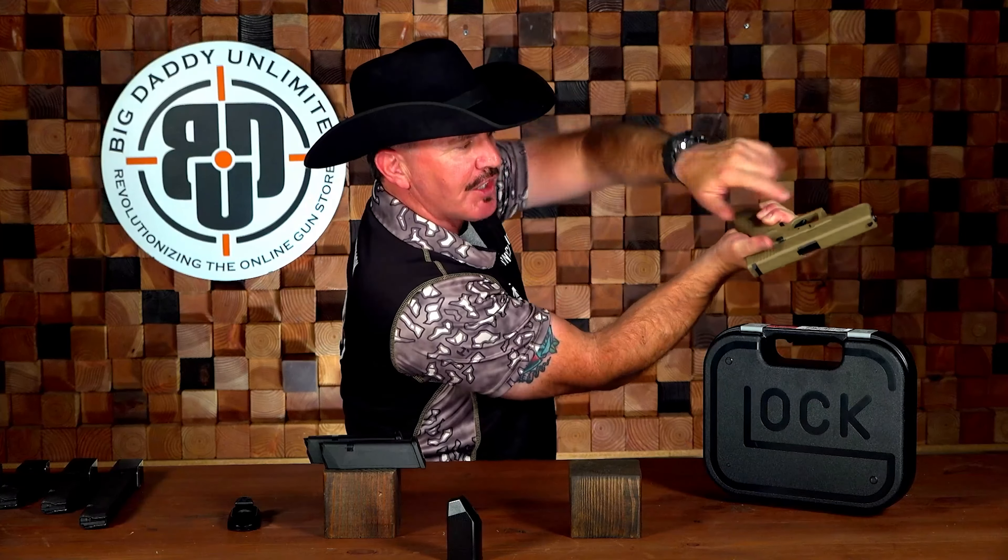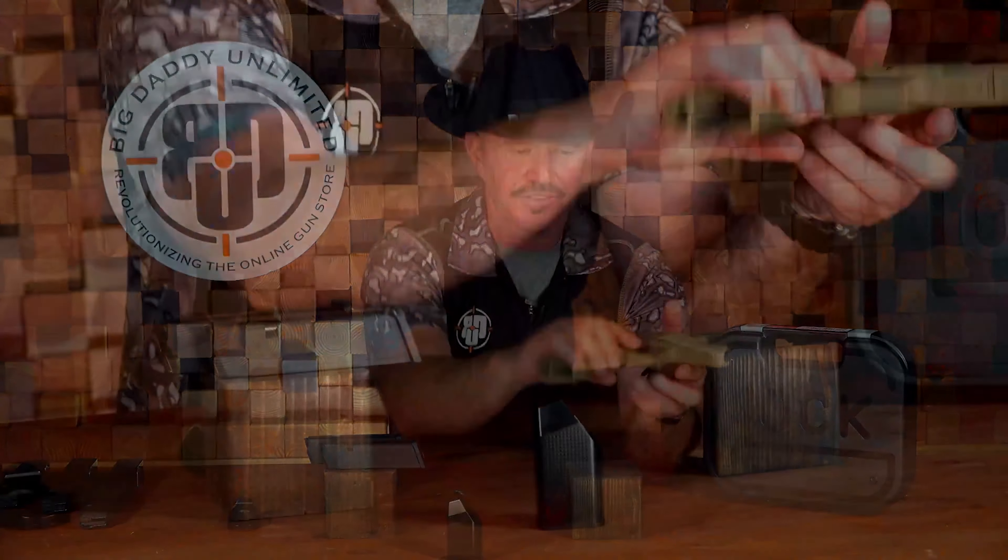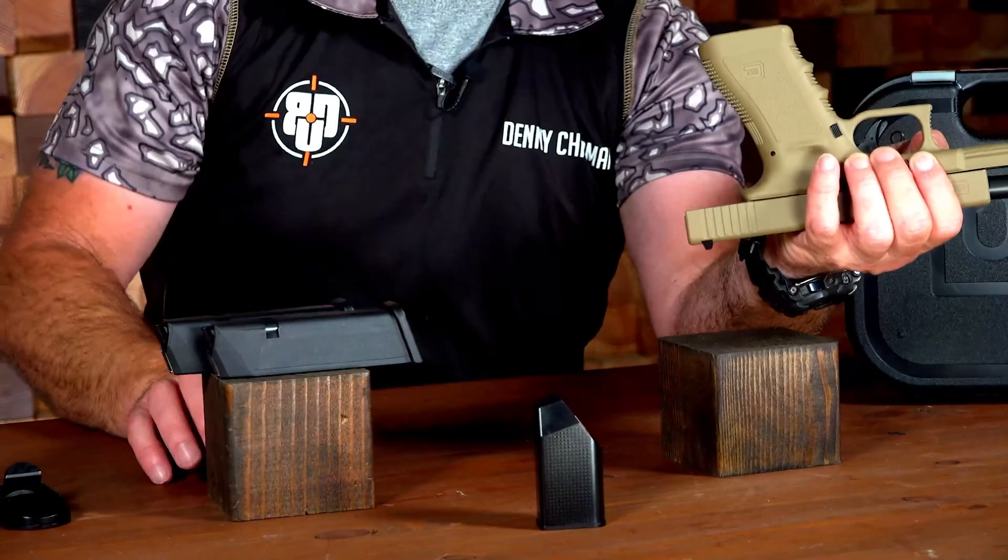Here is the slide lock right here. This is the magazine release button on the other side — you can see it's black in color. The beaver tail and trigger undercut are really appreciated — when you can get a nice high grip, it definitely gives you more control. It's also got finger grooves, and texturing on the front strap and the back strap. It also has texturing on the front of the trigger guard here as well.